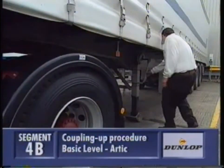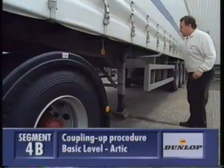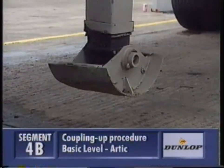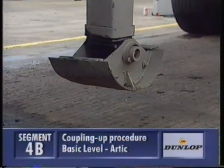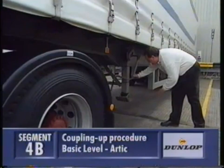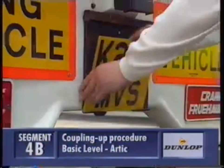Wind the trailer legs up and stow away the handle. Turn the trailer brake off and make sure you've got the right number plate fitted.